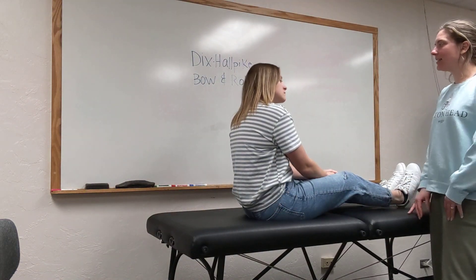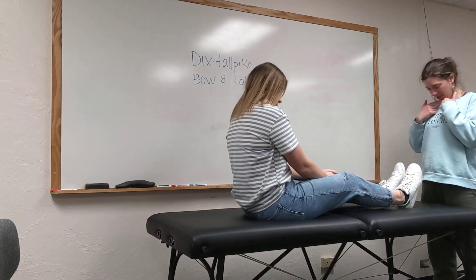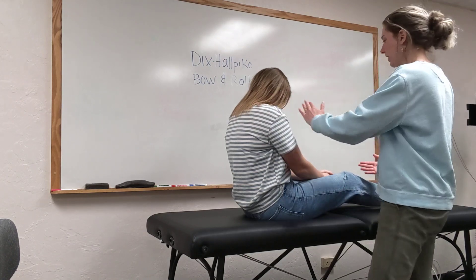Okay, so for this next test, I want you to face me and tuck your chin to your chest and hold that position, and then also lean forward.